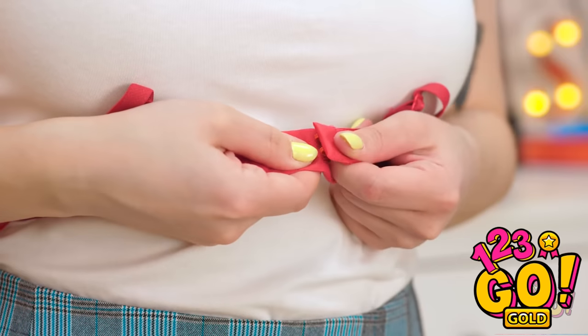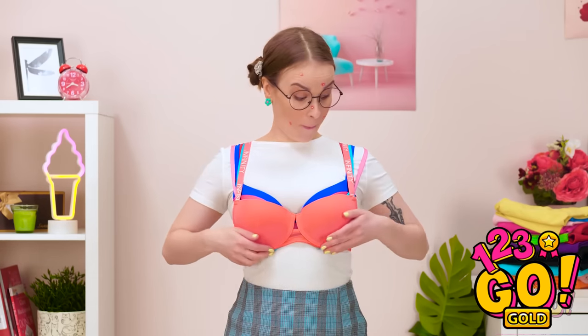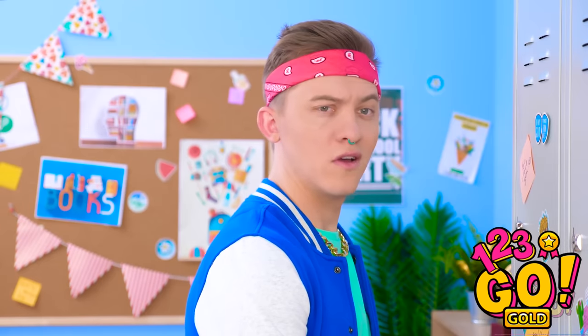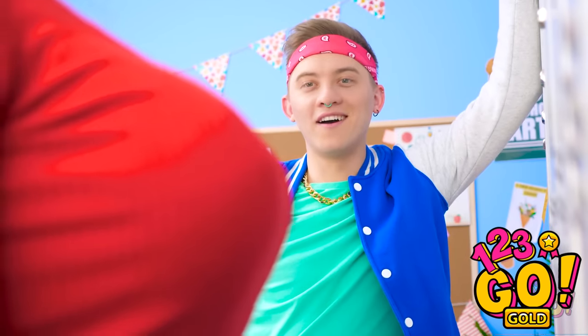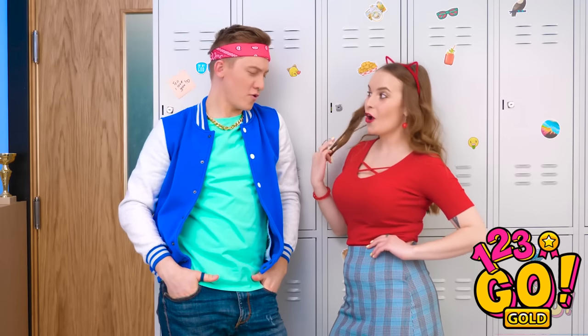That's better. Now to buckle this bad boy. Now for the moment of truth — but I could use a little more oomph. Much better! I look like a new person! Looks pretty nice, right? Let's see him walk past me now! Whoa, is that really Chloe? Oh hey! Go through a growth spurt last night? You could say that. What do you say we ditch class and head to the movies?